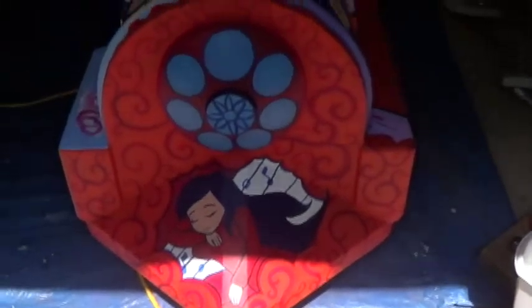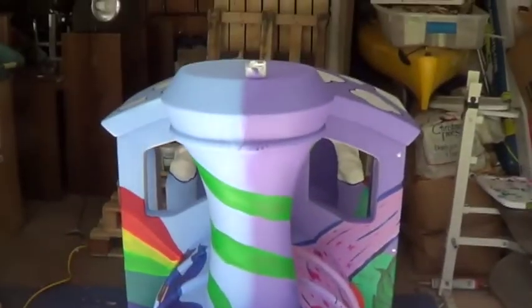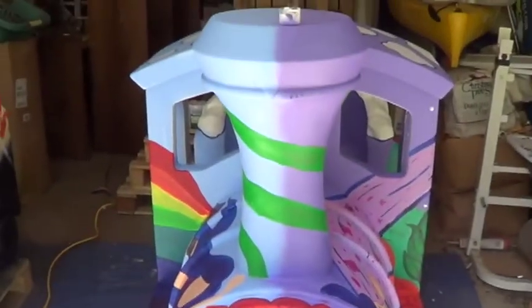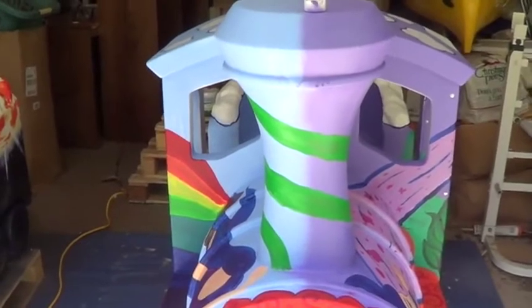So let's see. Here's the front, and it's not done. This thing's taking forever. It's split down the middle with blue and purple because one side is a day scene and the other side is an evening scene.